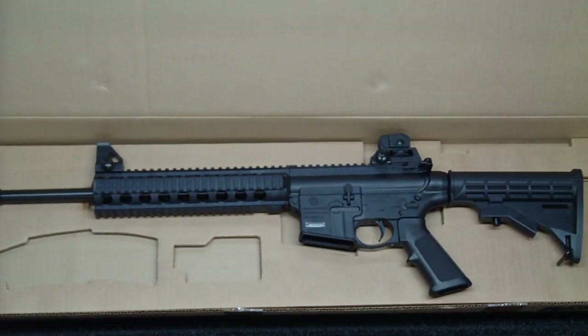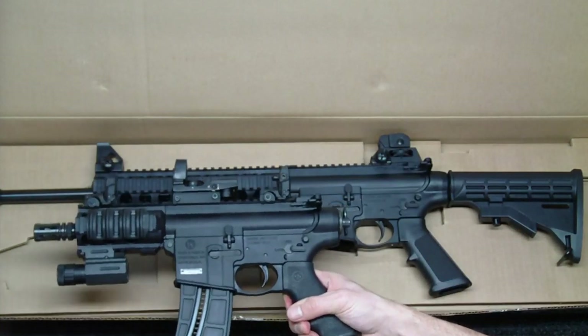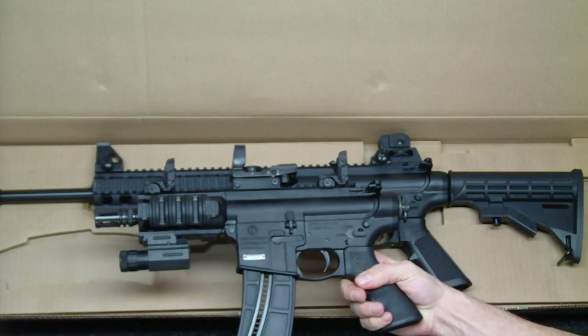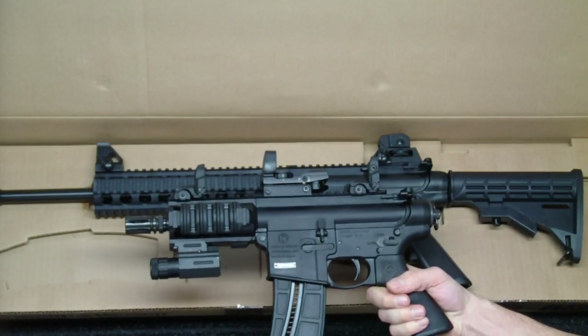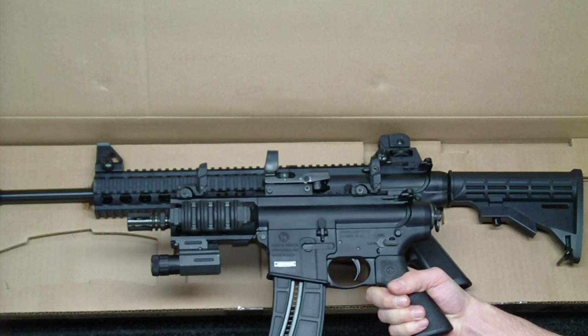In comparison, they don't make this gun any longer — I think it was only on the market for a year. But you can also get, if you can still find it, the 15-22P, which is the pistol version of this gun. I do have some videos out there already of this particular gun. I don't think they make them anymore, but it is a really fun gun, so if you're able to find one, pop on it as fast as you can.